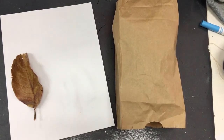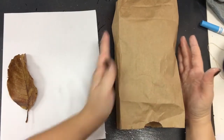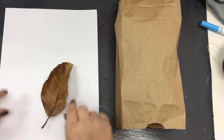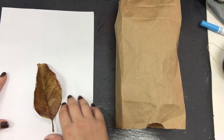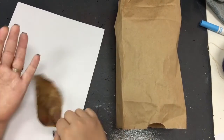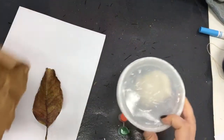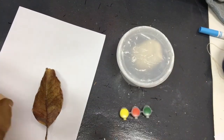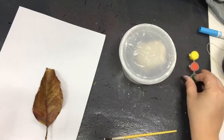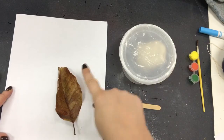Today we're going to make some clay leaves. To get started you'll need your bag of clay supplies, a piece of paper, and a leaf. It could be any scrap piece of paper that you don't care if it gets dirty — this paper is going to be garbage at the end of this. Any leaf you like from outside; try to stick to one smaller than your hand. Inside your clay bag you have clay, some paint, a popsicle stick, and a paintbrush. For today we're going to set aside the paint and paintbrush and use the popsicle stick, clay, leaf, and paper.